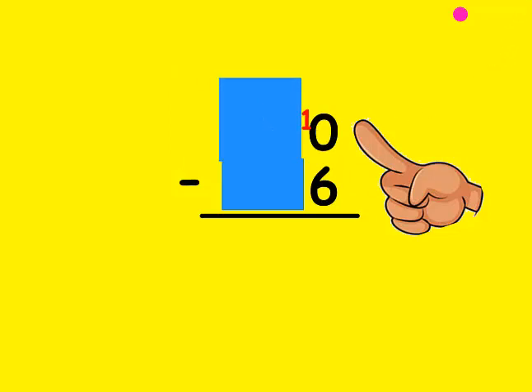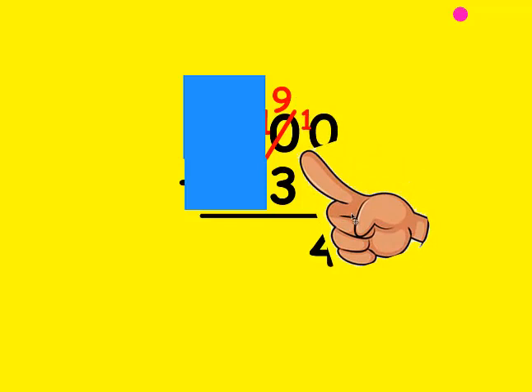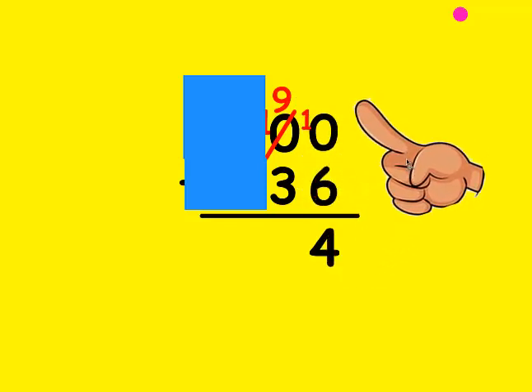Now I'm going to count up. My fist is 6: 7, 8, 9, 10. It took 4 fingers to get there, so that's the number I write at the bottom. Now I look at the 10's place — is the top number bigger than the bottom? It sure is. I count up: my fist is 3, 4, 5, 6, 7, 8, 9. It took 6 fingers to get there, so I write that at the bottom.